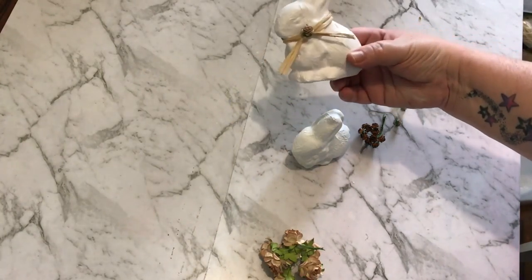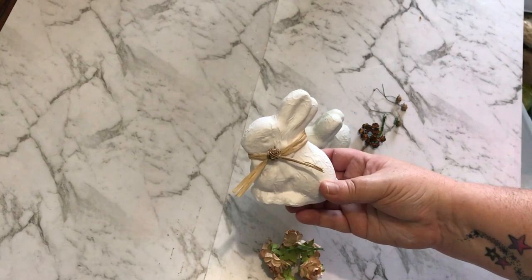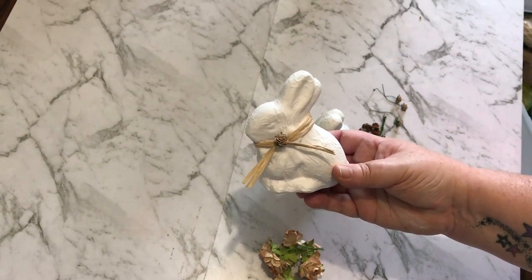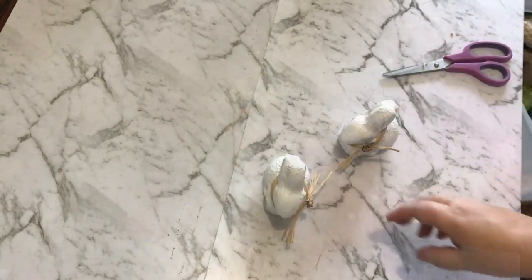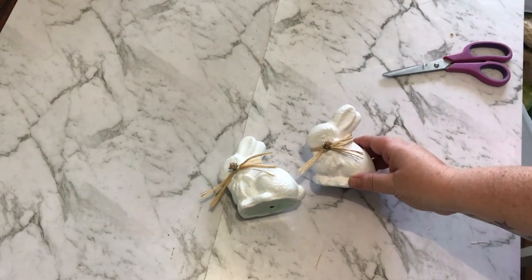These little guys are now all dry and painted white, and the chalk paint has covered them up quite nicely. Just to decorate them with a little bit of my farmhouse vibe, I'm going to wrap a little bit of raffia string around the neck and put a little flower in the middle.